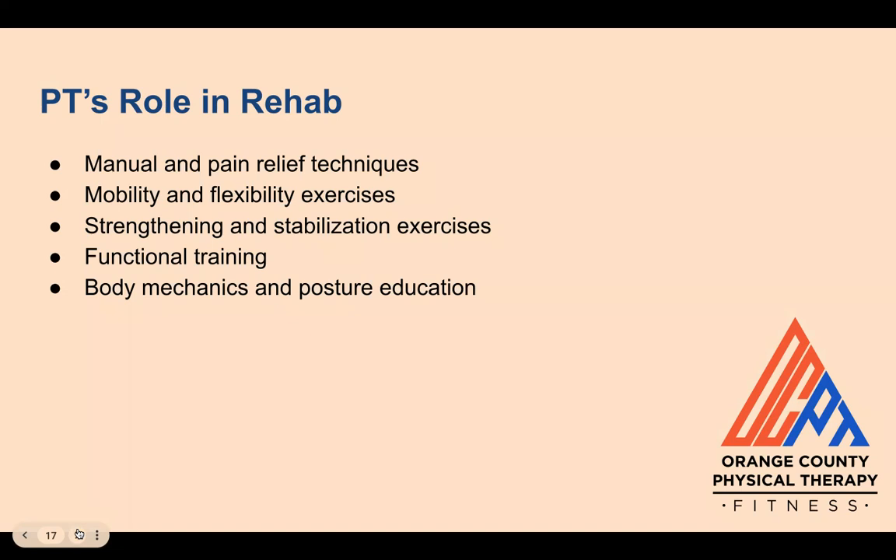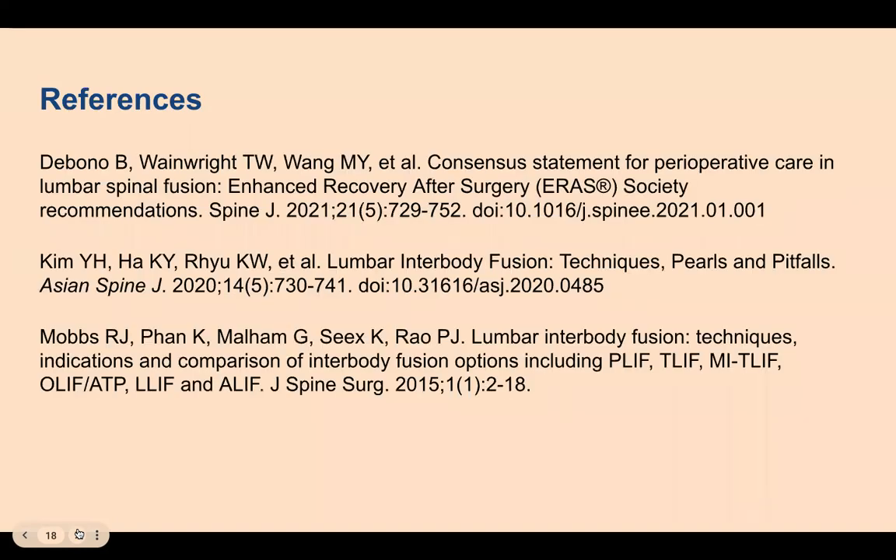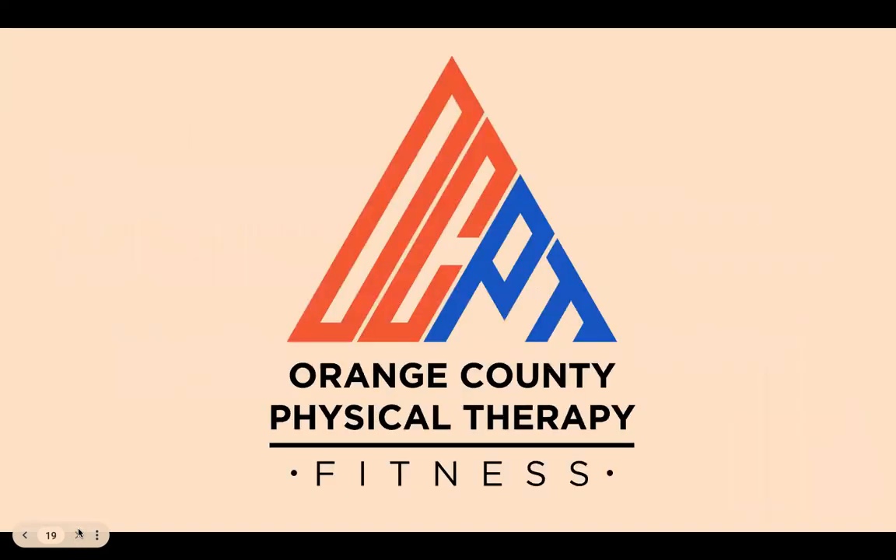You can check out post-low back procedure phases one through three videos on our YouTube channel for examples of exercises that your therapist may prescribe. All of the physical therapists at Orange County Physical Therapy are equipped with the knowledge, skills, and resources to help you recover from your surgery, so schedule an appointment with OCPT today. Here are some references, and thanks for watching!